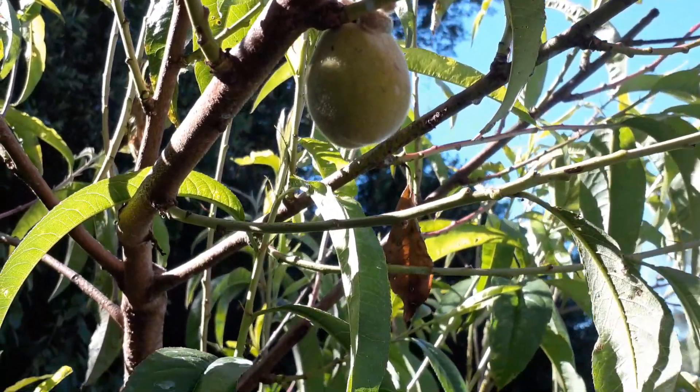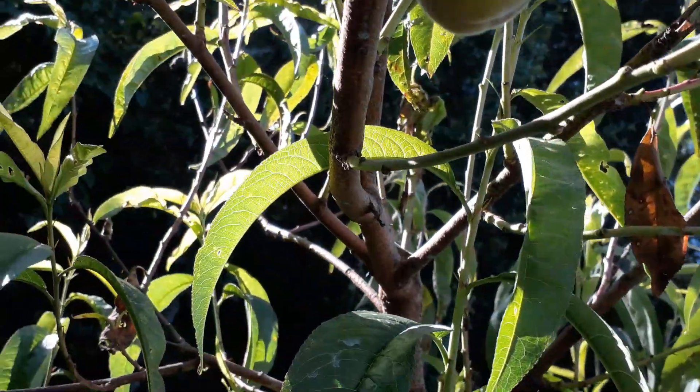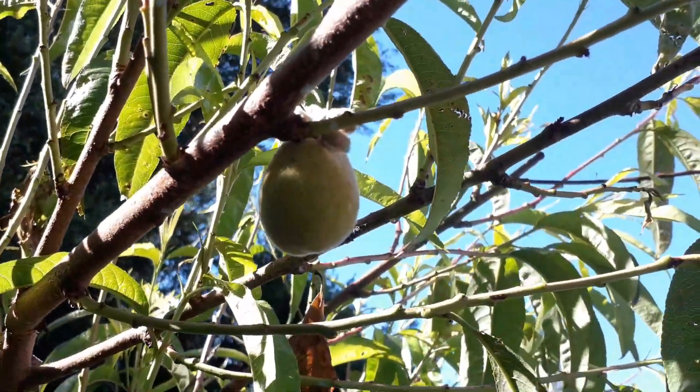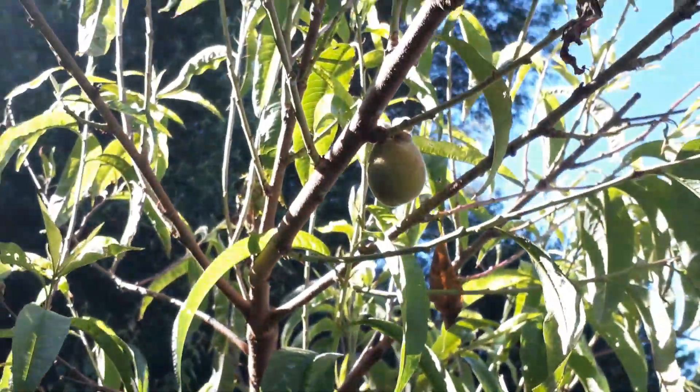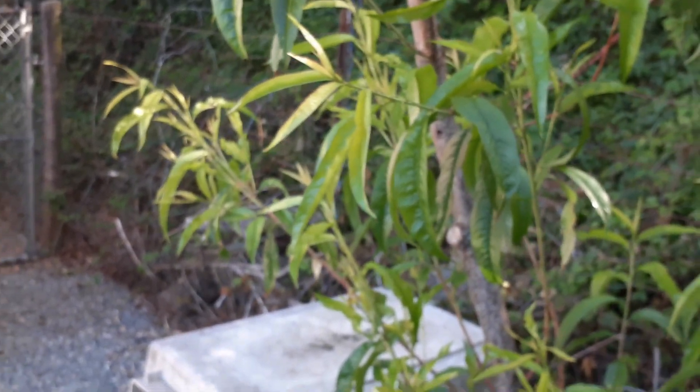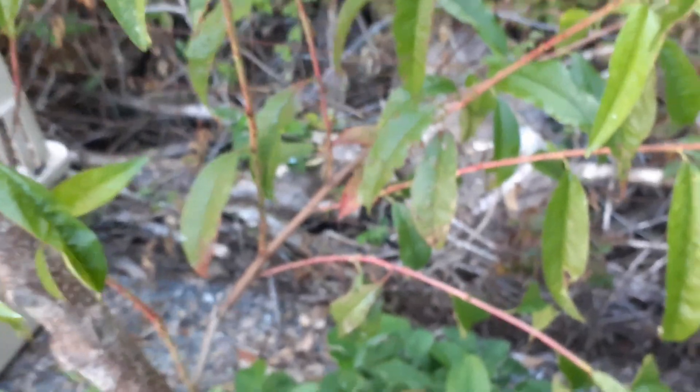The peach tree has only one peach left on the whole tree. Everything else started to die out — little peaches started drying out and fizzling out, not growing, just drying out and stopping. So I keep praying for the Lord to let me have that one peach. We had leaf curl really bad this year; we were able to spray it and save the tree, and the tree is doing great. But the leaf curl really killed a lot of the fruit. It's also leaning, so I'm trying to grow this section out in this direction to create a V-shape and offset the lean.